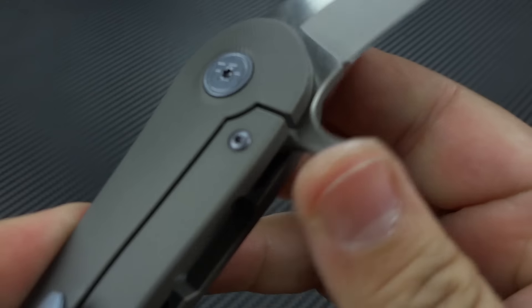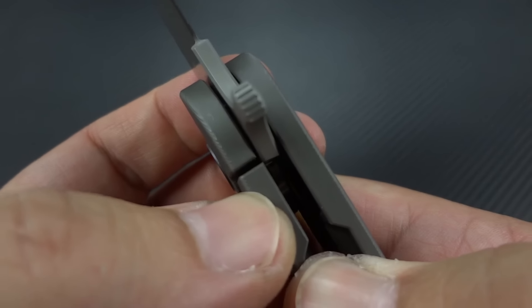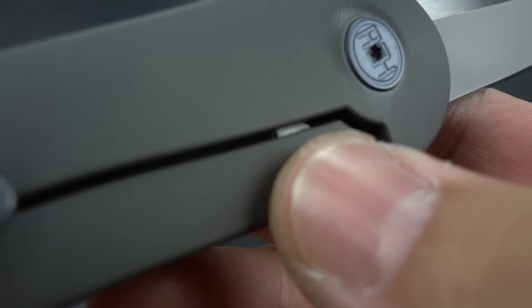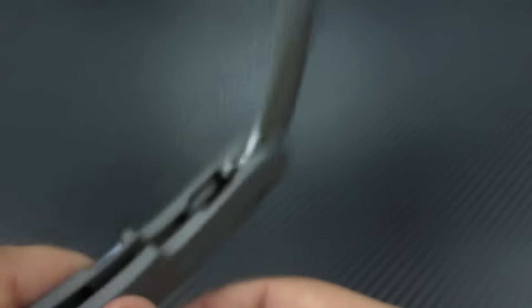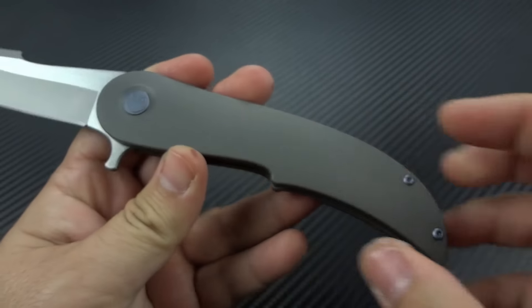Let's see if we can get this open and show you the steel lock bar insert — that will also double as your lock bar over-travel prevention. So you can't overextend that titanium lock bar. He's got everything thought out in this.